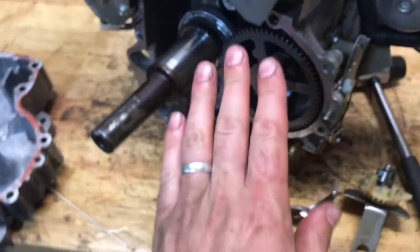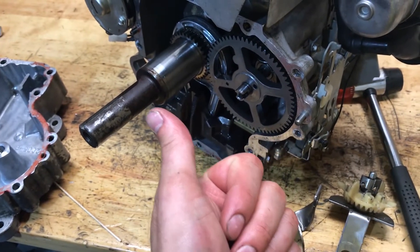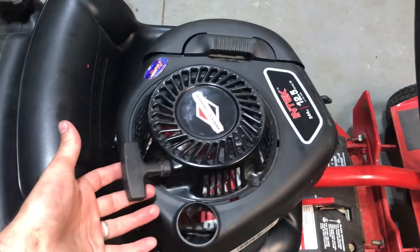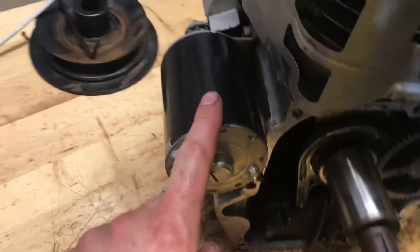I will disclaim this: the engine I'm working on has both ways to start it. I have electric start and I have recoil start, so there is the ability to recoil start it, but there is also a starter on the engine.